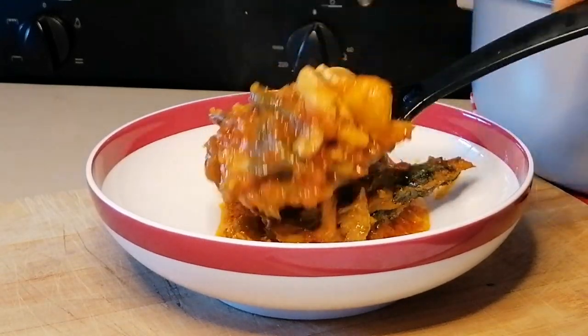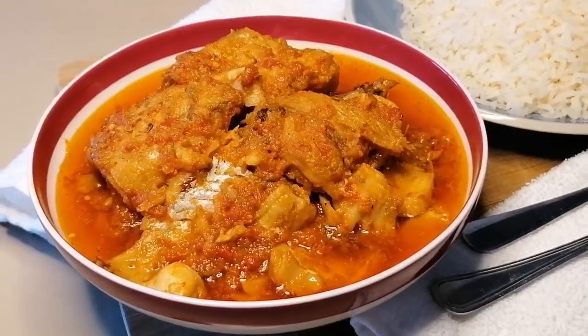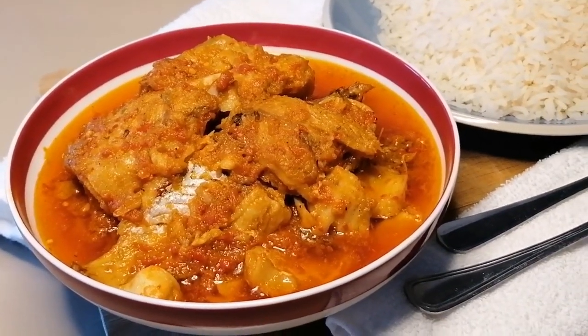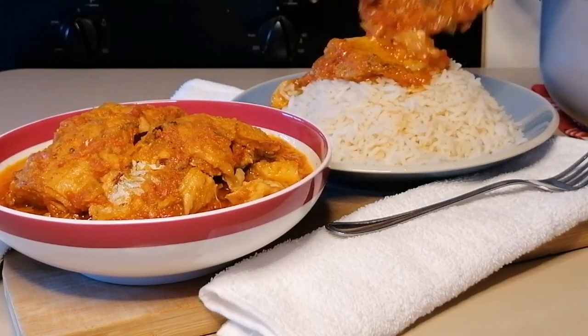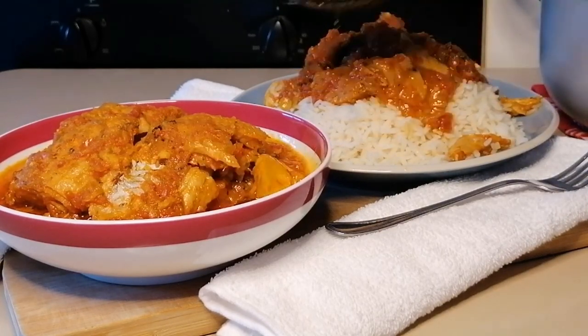Hello guys, welcome back to my channel. Today I'm going to be sharing with you my spicy fish stew recipe. This is a very light stew that you can make for dinner — it's very simple and very easy to make.